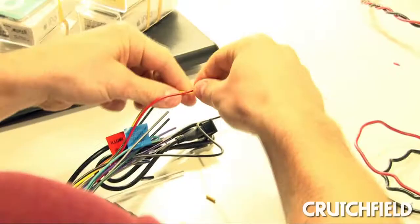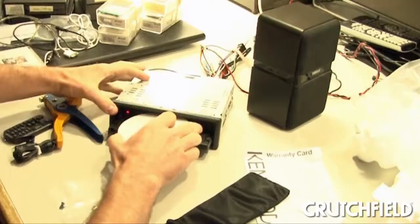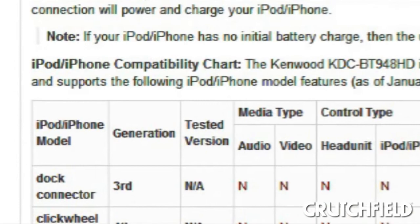Once I'm done with the manual, I'll actually hook the unit up to a speaker, put a CD in it, hook it up to an iPod to test iPod compatibility, and then look and see what other accessories we could add to this unit, whether it be Bluetooth or HD radio.